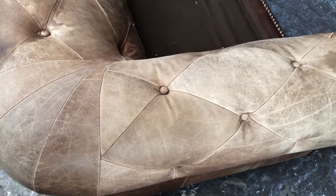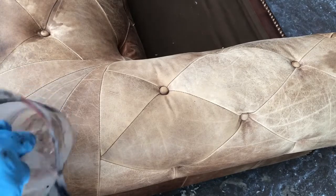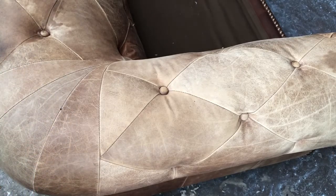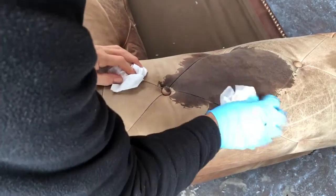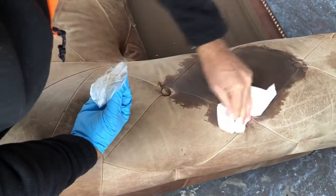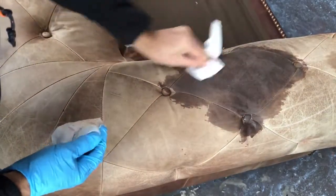Right, so here we are the next day and the leather's dried naturally. So what we're going to do now as a final step is just dip the paper towel into some leather prep and we're going to wipe on and wipe off onto one leather panel at a time. This is going to take any residue that's left on the top off. So you can see the leather's very, very porous which is ideal — that means we're going to get a really good bonding with our leather primer.